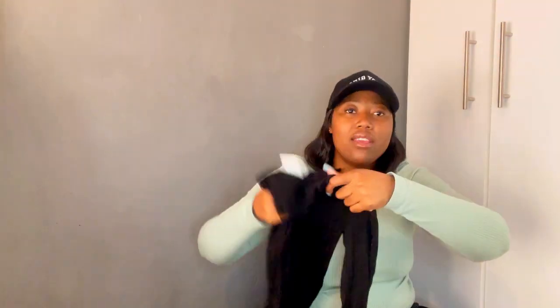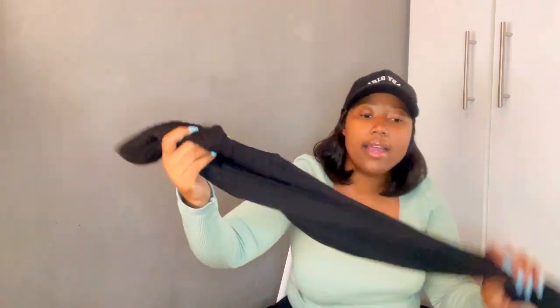I also got some winter essentials — a polar neck in black. Yo, if you don't have a polar neck in black, what are you doing with your life? I got this in a large or extra large size.